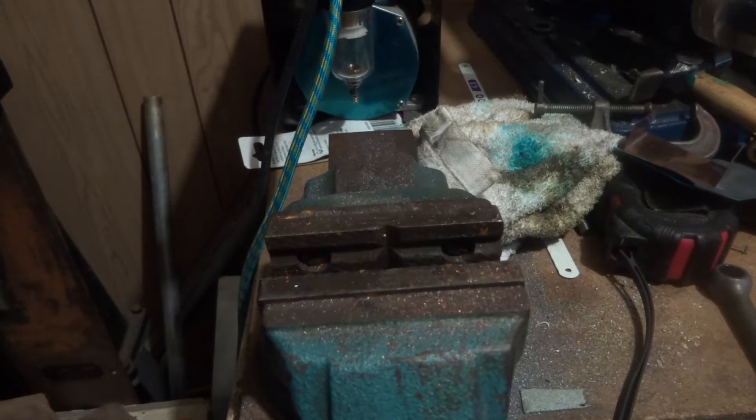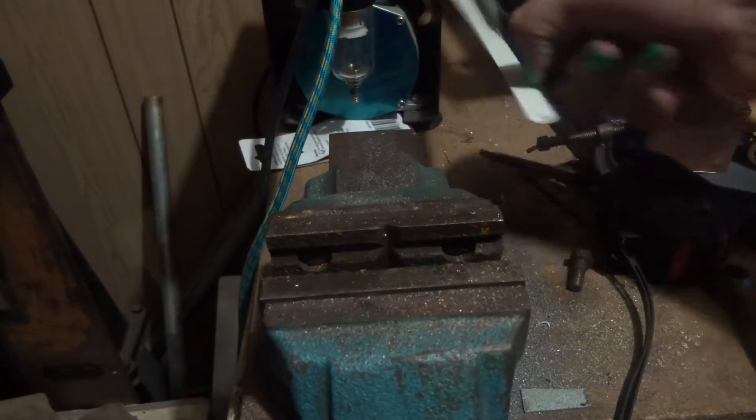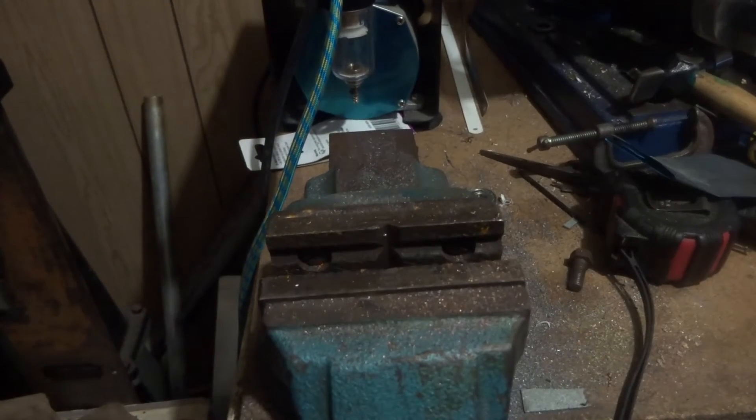Hi guys, Emma again, Wednesday night, home from work. Welcome back to my workbench and the amazing clutter that is works in progress.